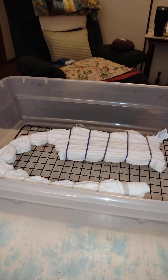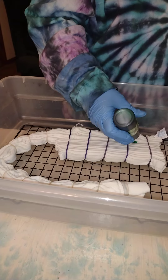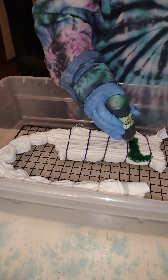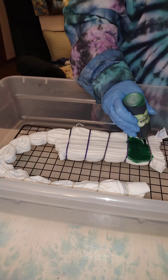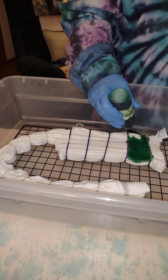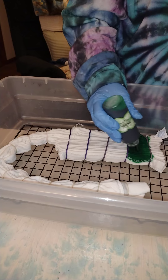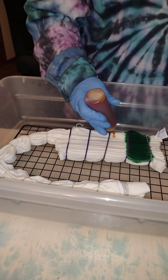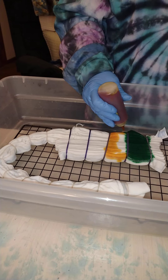I'm gonna leave the middle stripe white. This is bright green. The shirt has been soaked in soda ash, spun out in the wash machine where it was barely damp. Golden yellow is the color I am repeating with.